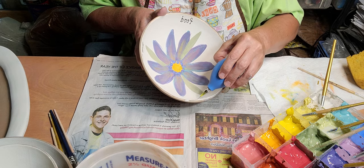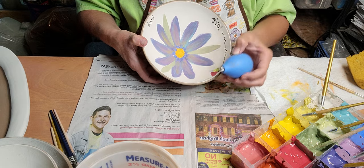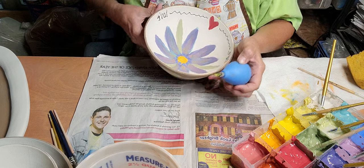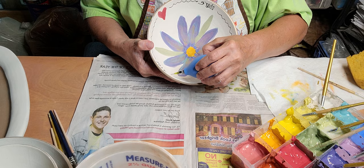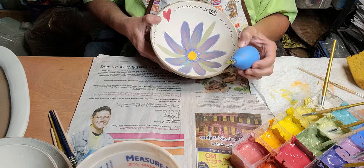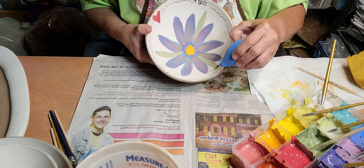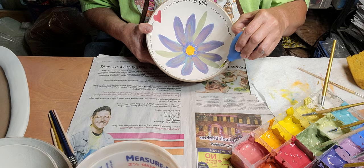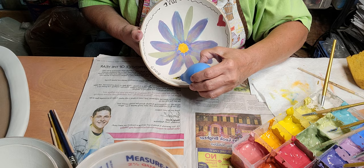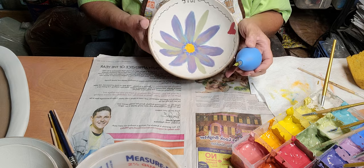Now let's do my squiggly lines. It's like, you know, if you're in the hospital, the heart monitor — it's a good thing if it's going up and down. And I'll put a couple of dots just to keep it interesting.